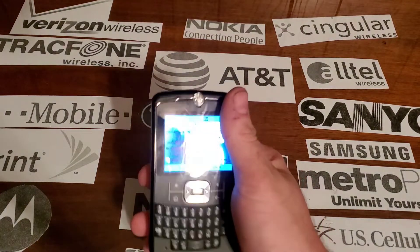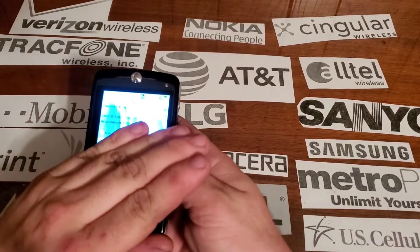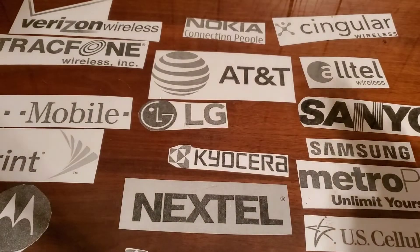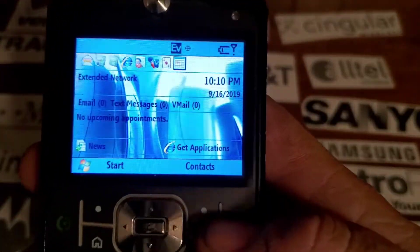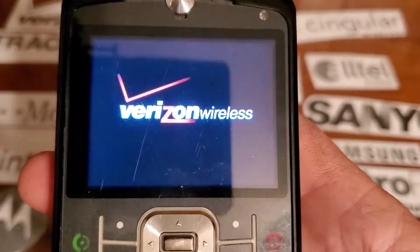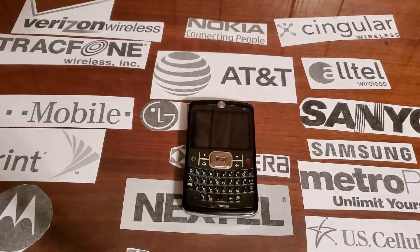The keypad lights up in a blue color. There we go — it lights up in blue. Alright guys, hope you enjoyed the video and stay tuned for that.